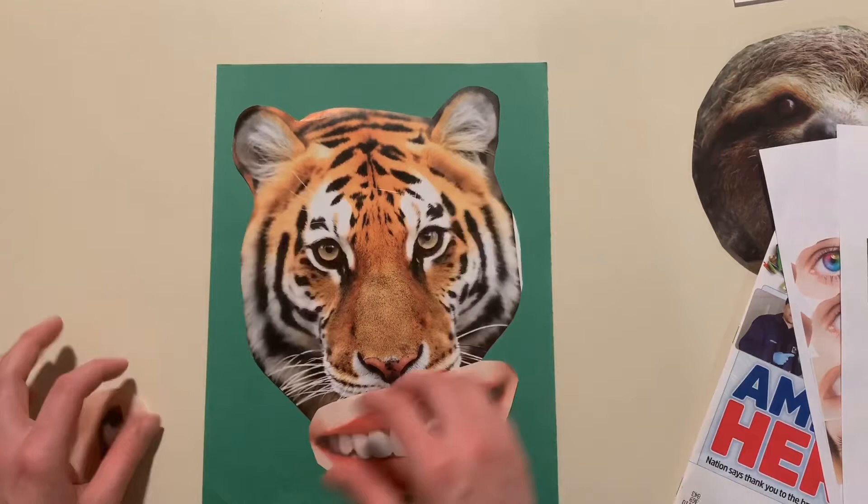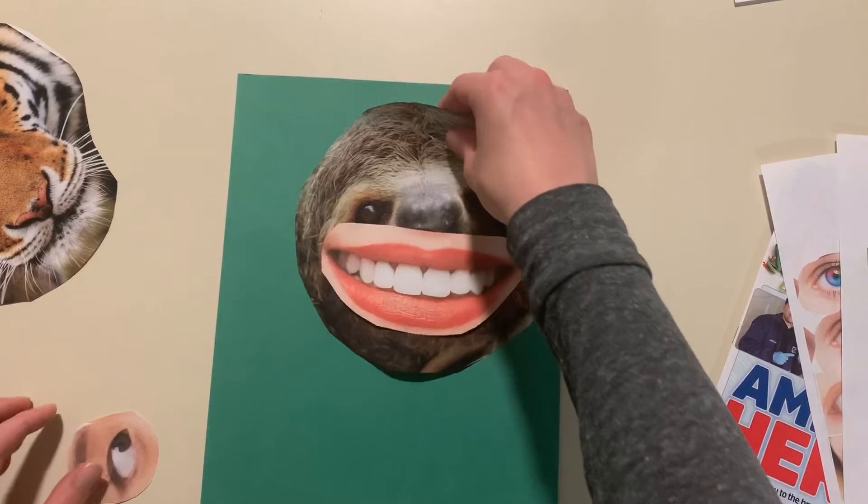Then start creating your picture. Lastly, if you have glue, glue everything down. I can't wait to see what you guys create.